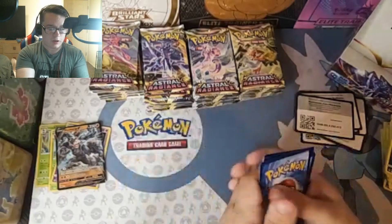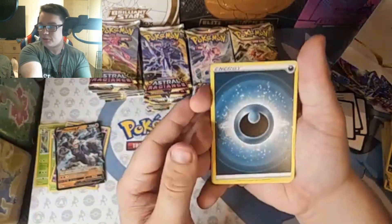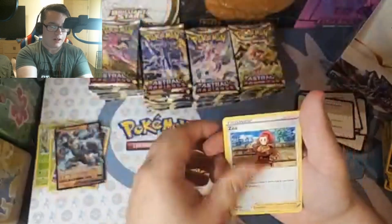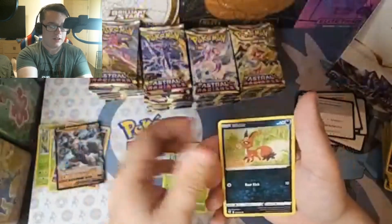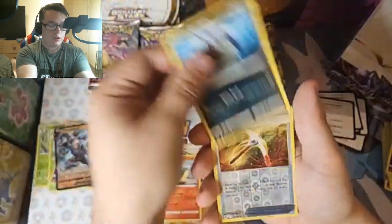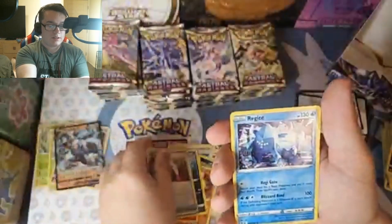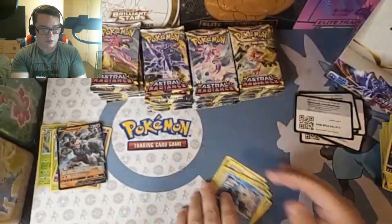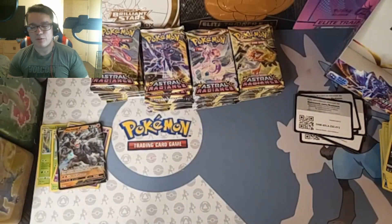Can we get a Leaf Energy? Absolutely not. If you've been watching the channel, you guys know how it goes — we do not get leaf energies. Cards include Cinderquill, Quillfish, Getsy Pickaxe, and Regice. That's really weird — I thought it was Regice, but maybe that's the old form.